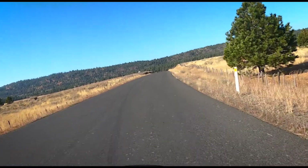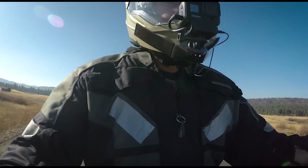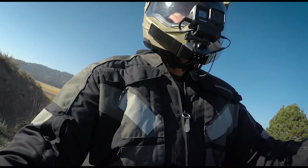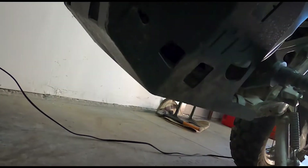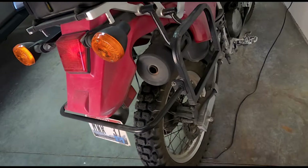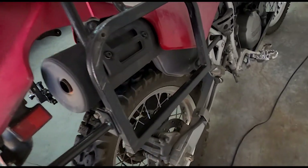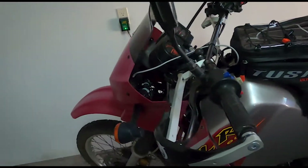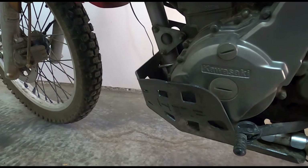Of course I do all the standard maintenance on this bike. I've done tire changes and tube changes, all the chain maintenance, oil changes — all the standard stuff. And then I've installed all kinds of stuff on this bike. I've put skid plates on, wired in a fancy USB charging port, put on a rack system for hard luggage, a front fork brace, hand guards, I've rebuilt the carburetor, and I've done the doohickey.